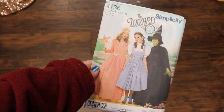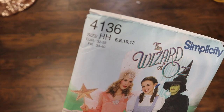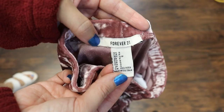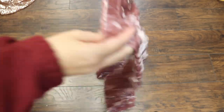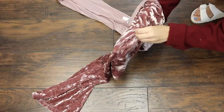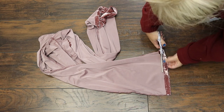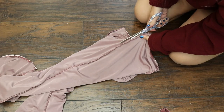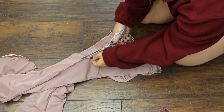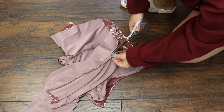This hat is so easy to make that it truthfully does not need a pattern, but I got a little bit of stage fright so I'm using Simplicity's pattern 4136. I'm going to use this pair of Forever 21 pants that would never fit me, but they had such a beautiful sheen to them. They also had a hole somewhere, which is why I ended up getting them for free at the thrift store. I'm going to start cutting these pants apart to find the areas that are the most flat.